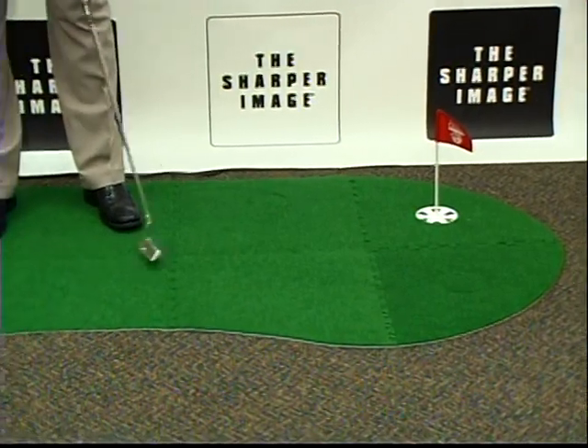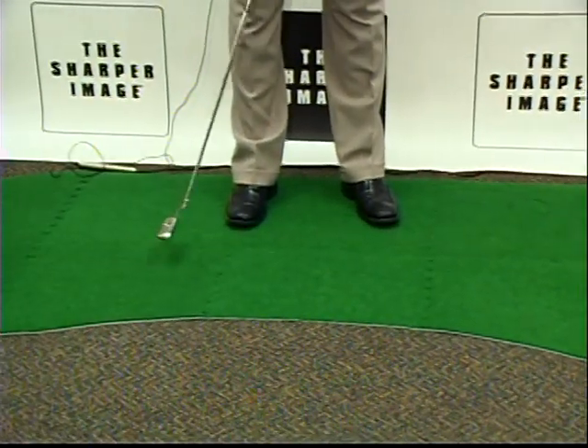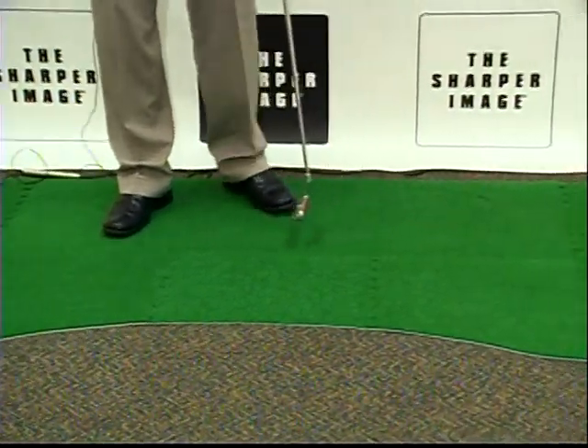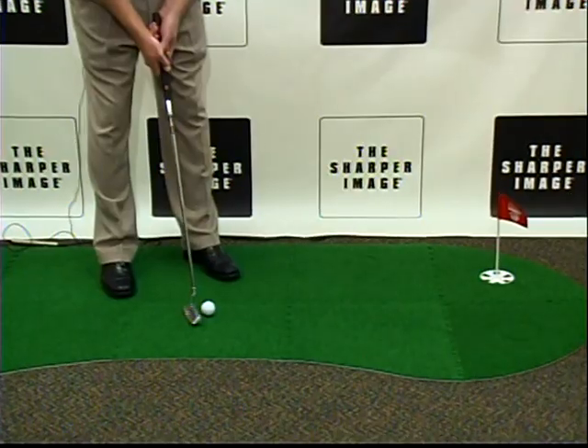I'm not Tiger Woods, I'm David from Sharper Image. What we've got for you today is a product called Expand-A-Green, and I'm going to show it to you. It's lightweight and it's portable, it's easy to use. You can put it in your home or your office to work on your putting.